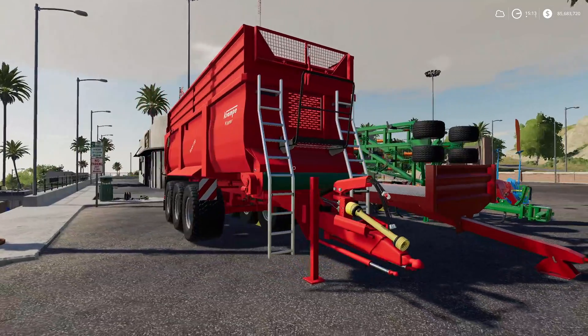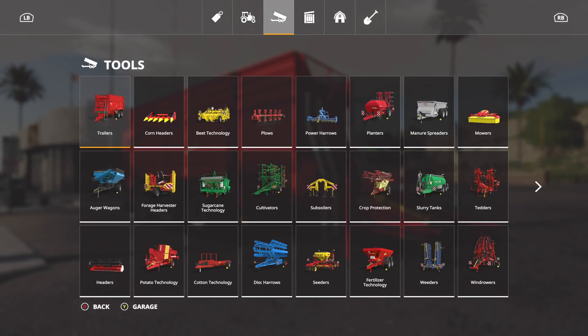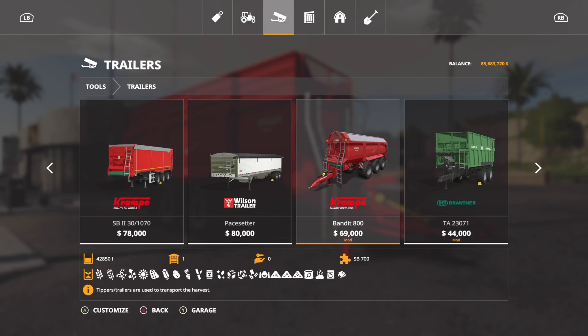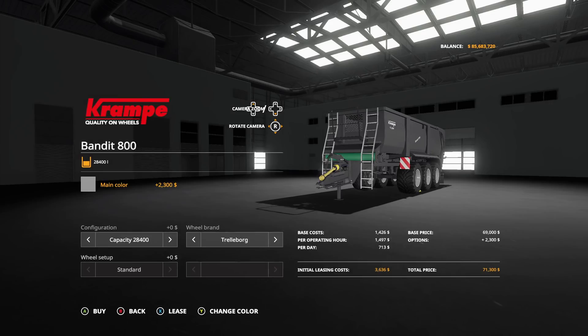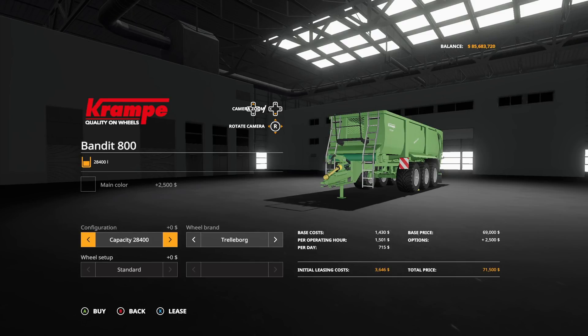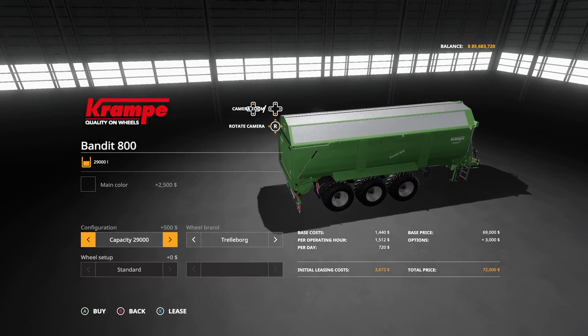First up we have the Crampy Bandit 800 - you're going to find that in trailers, all the way to the right. It looks crazy. Main colors we can go with a red, kind of a faded green, a black, and more of a bright green. We can also change the capacity from 28,400 liters to 38,000 liters, 24,2850 liters. You can put a top on it but it's only going to hold 29,000 liters.